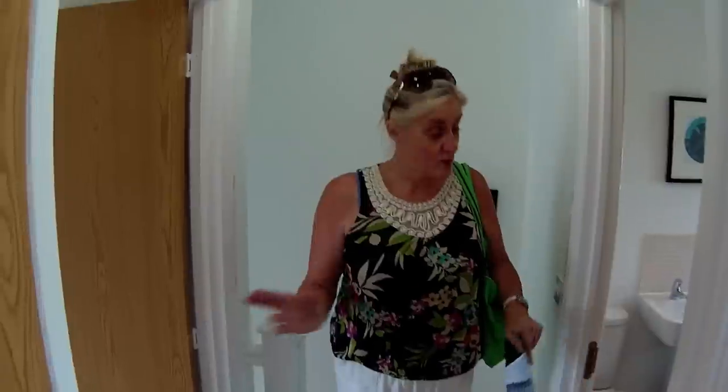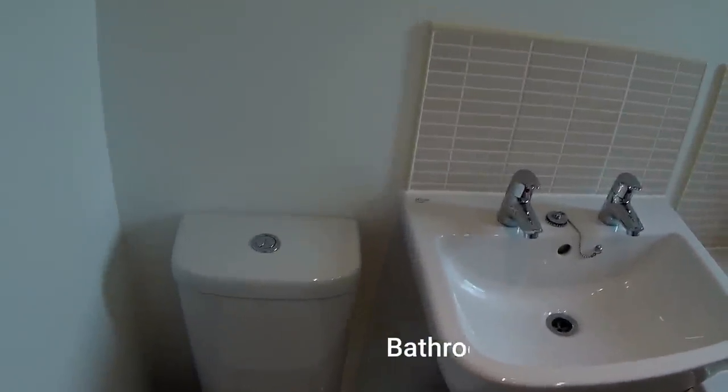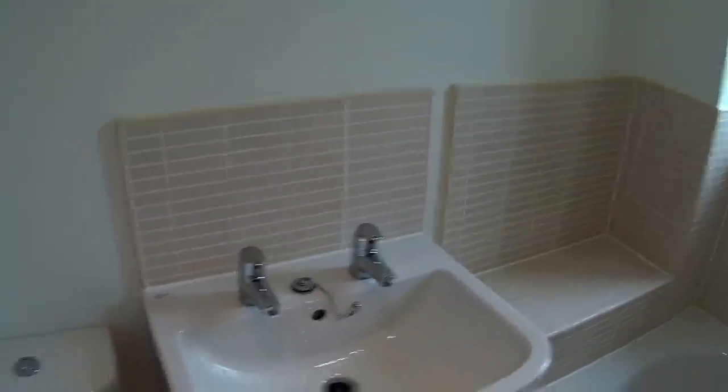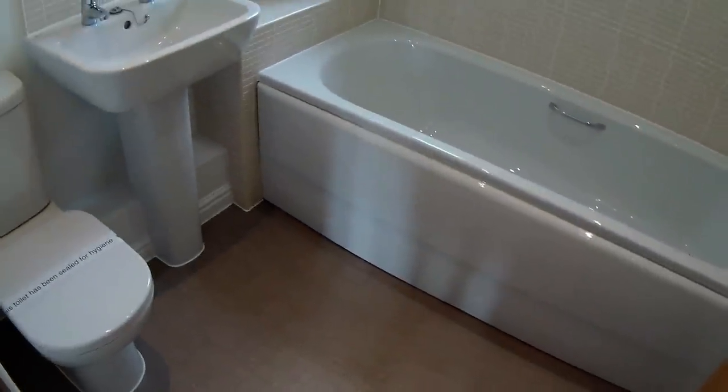First floor — very straightforward here. We've got the bathroom at the front. We've got ideal standard sanitary ware here — nicely tiled. We've got a shaver point there and a bath. You can see there's no shower on that bath, but we've got a radiator. It's quite a basic bathroom, and a lot of things in show homes and new homes are upgrades anyway, so you can always add on the additional bits if you want to.